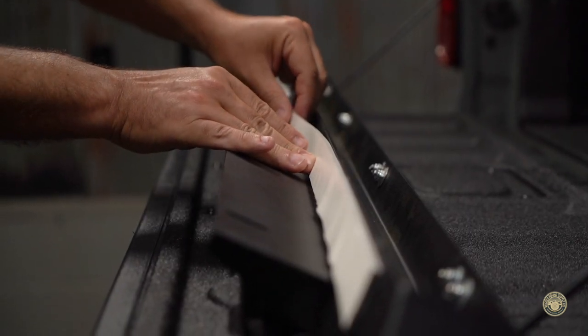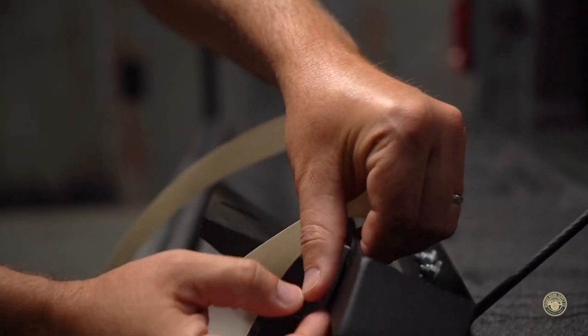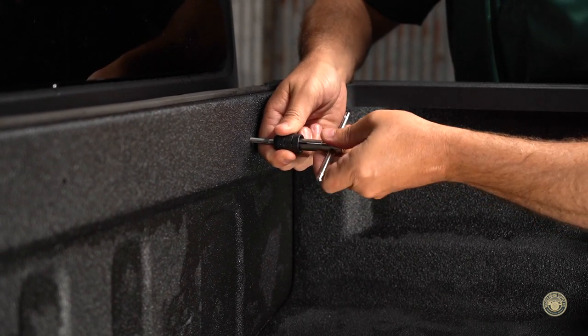You may need to apply more than one layer of foam to fill the gap. If your truck has a bed liner applied, you may need to clear the holes with an M6 tap.